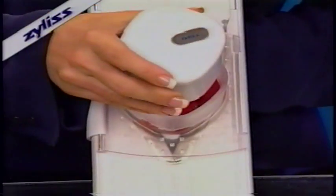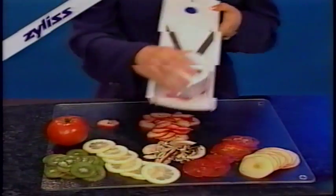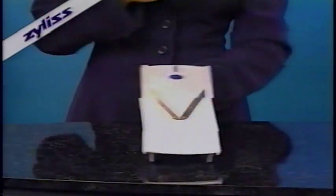What sets this mandolin apart is its patented rail-guided sliding track system. Its smooth, controlled motion makes slicing effortless and safe.